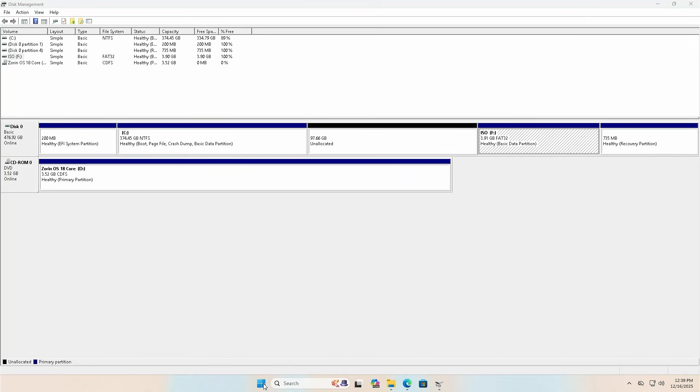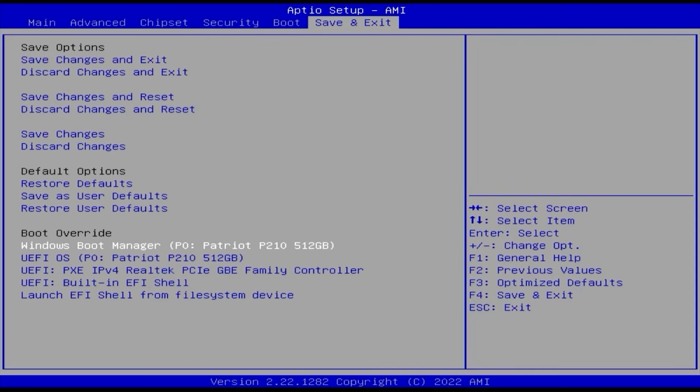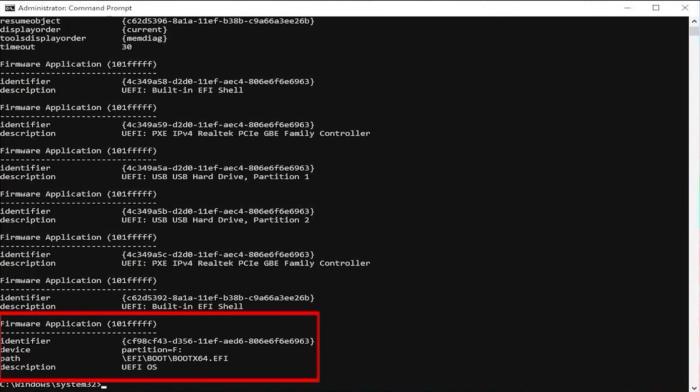Now I'm going to reboot my computer and go into the BIOS. In your BIOS, ensure that secure boot is disabled, and if you have fast boot, disable it as well. Now I'm going to do a one-time boot into the installation media partition. It's labeled as UEFI OS. To confirm, go back into Windows, open up a command prompt as administrator, and type in 'bcdedit /enum firmware'. At the bottom you can see there's partition F — the F drive that was created — with the description UEFI OS.